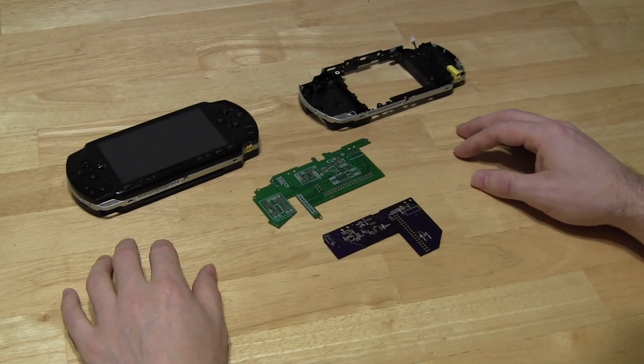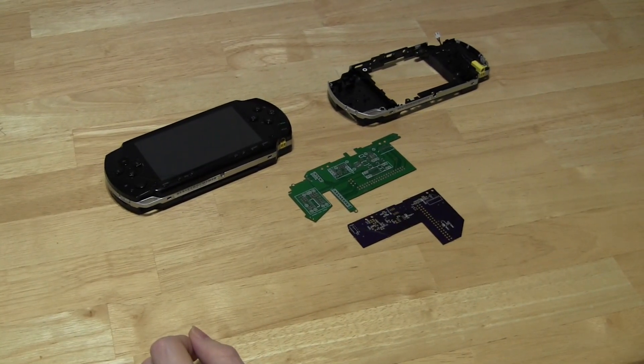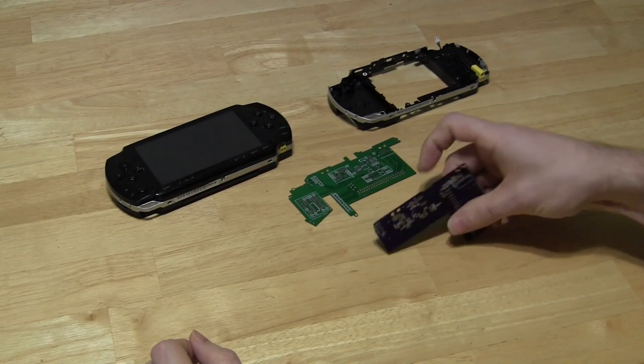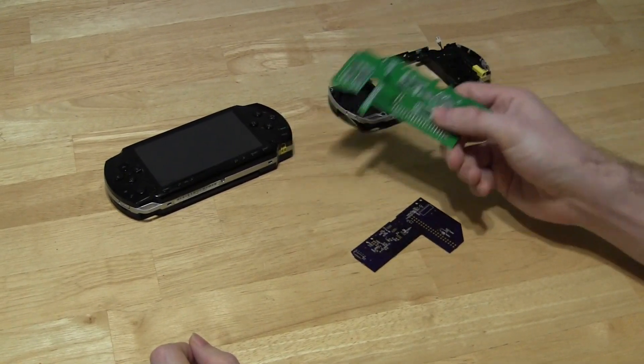Hey guys, it's Adam from OtherMod.com and I've got some pretty cool updates for you. In the last video I was showing you the original prototype and I've been hard at work for the last couple of months working on this.